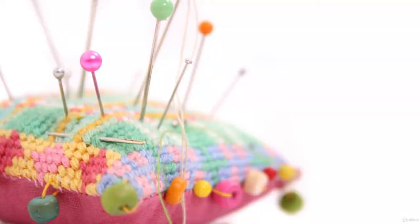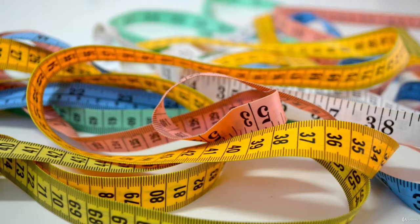You'll also need some sewing pins. Straight pins are so important because they help to keep your fabric together once you begin sewing. This is an essential piece that you'll need, as well as a measuring tape.